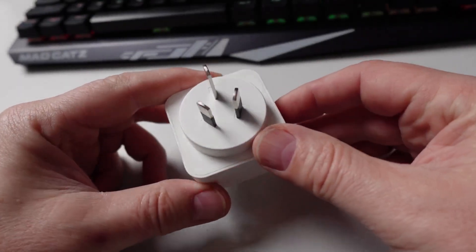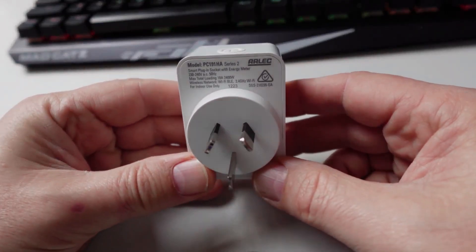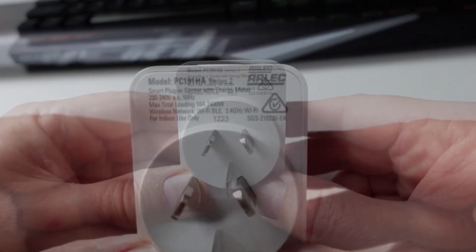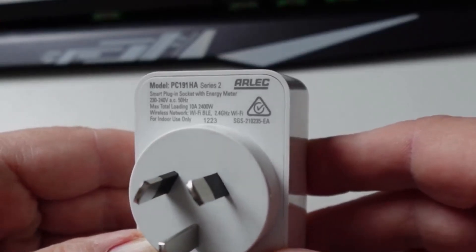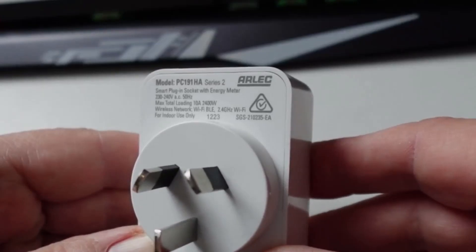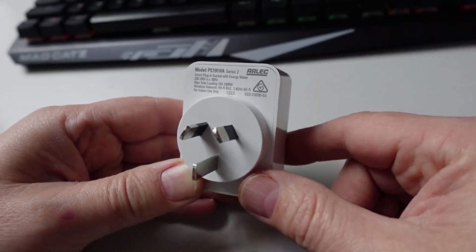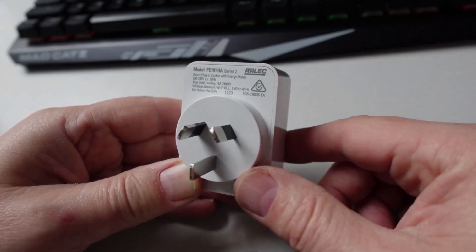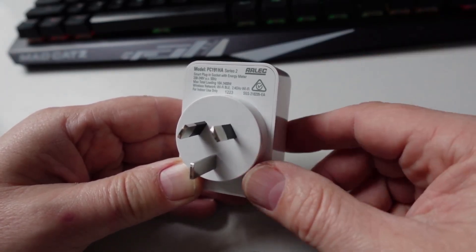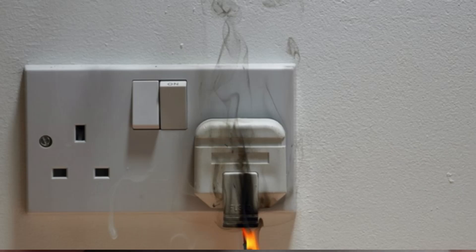The first thing you need to consider when powering a device from a smart plug is the expected power supply of that device. If we look at this specific smart plug, it can only handle 10 amps, 2400 watts at 230 to 240 volts. Even though it says it can do 2400 watts, I certainly wouldn't be putting a heater onto this device. When you turn the heater on, there can be a flash of energy that will actually burn the plug out.